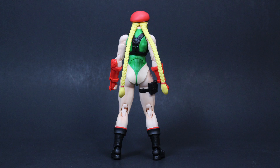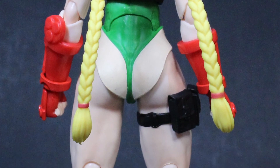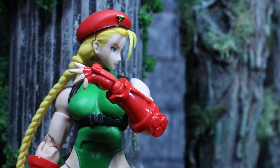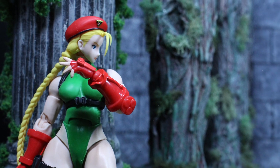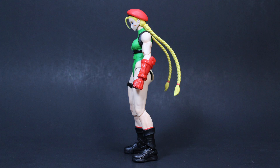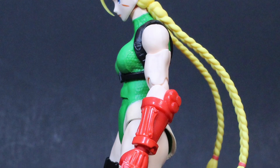The one downside is that promo shots showed Cammy's green leotard being more metallic or shinier, but what we got was a very muted green. That's not necessarily a big deal because shinier paints tend to flake or discolor over time, so I'm actually happy with the paint choice. Still, those promo shots looked really sleek — just worth mentioning.